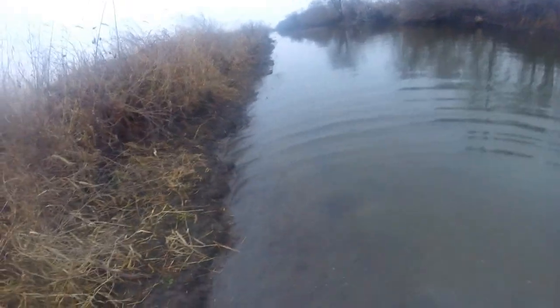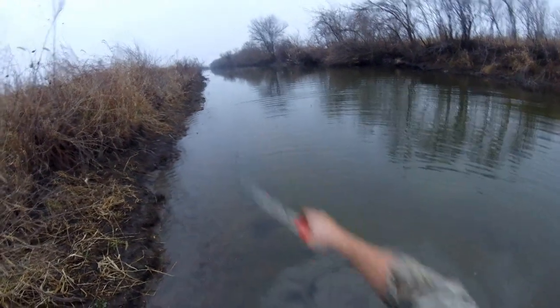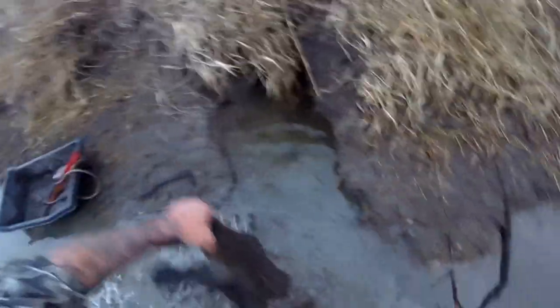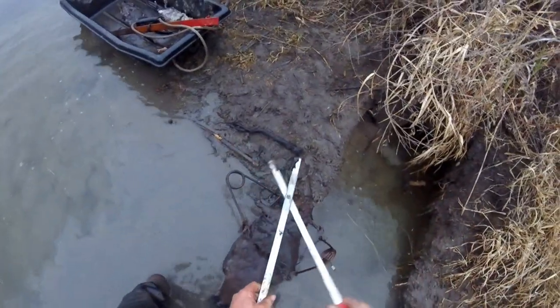Straight down this canal here are the pumps a couple hundred yards that they use for drainage just to control the water level here, so they don't want these beaver in here. They keep putting their food caches across here and it slows the water flow. It's not a monster but there's one less beaver in here.